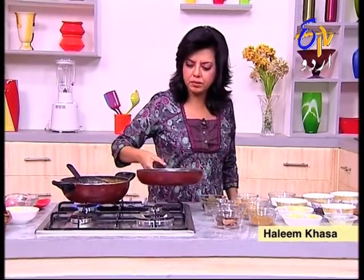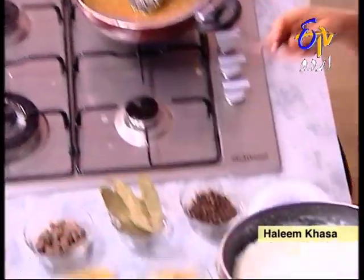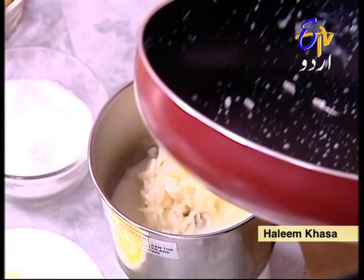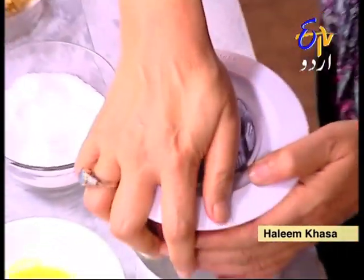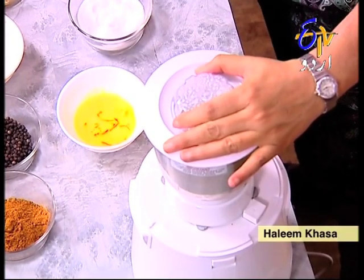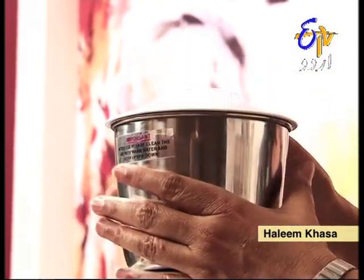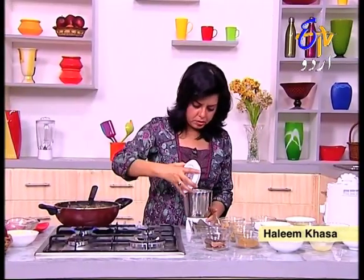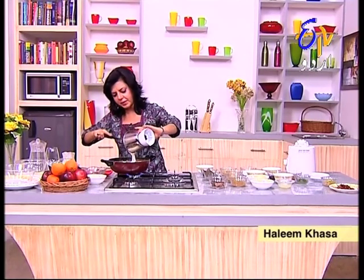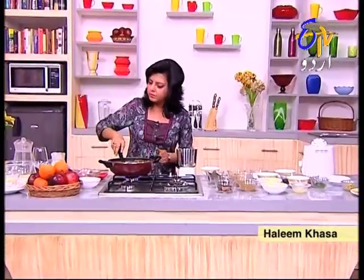The rice is dry. This is our paste. You will see that the dal and chawal atas have a good combination. I will add some water to this.